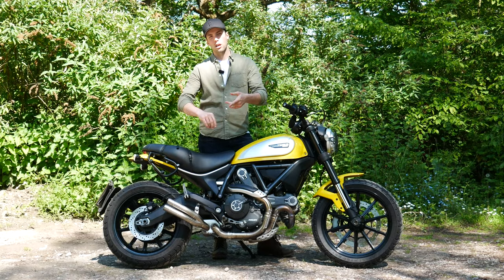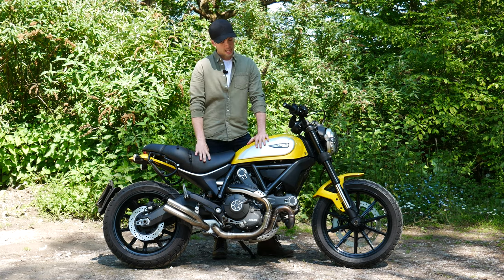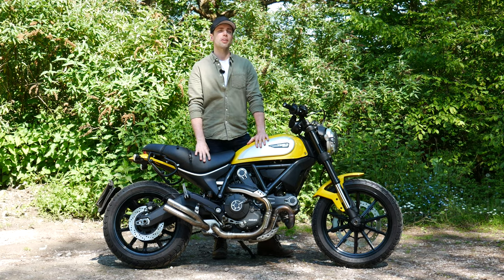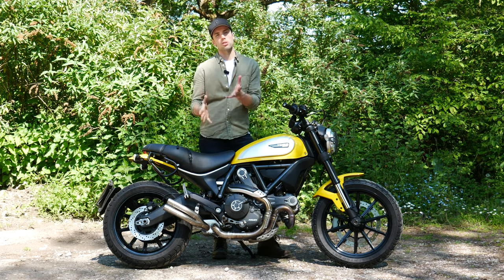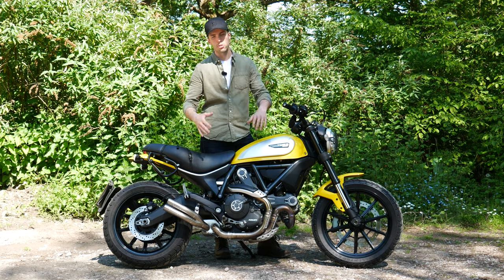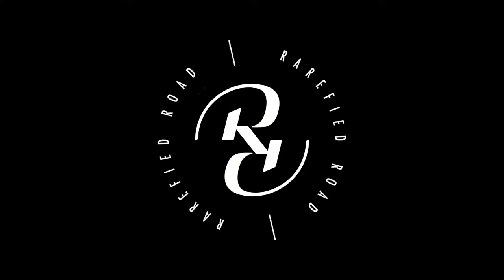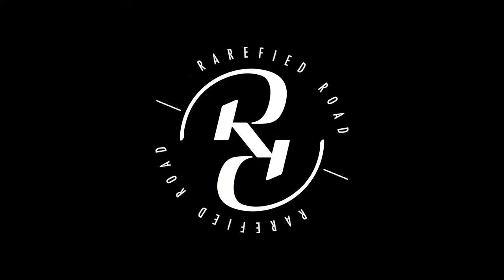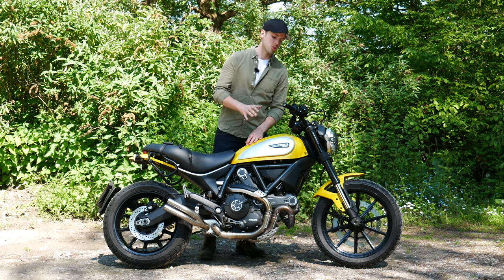Before I get on to the reliability of this and some of the customisation — although not a lot — let's start with the boring stuff: the specifications. If you are looking at buying one of these things, you might be interested to know what sort of power it develops. So let's start, as you always should, with the engine.